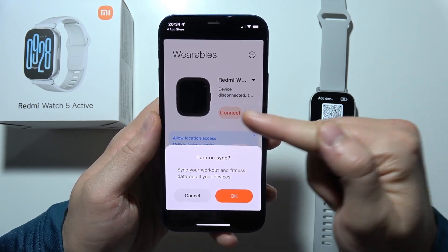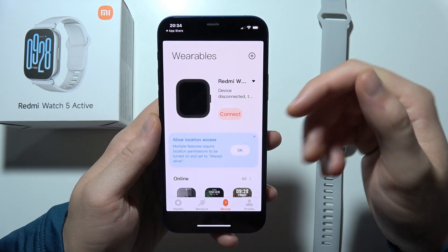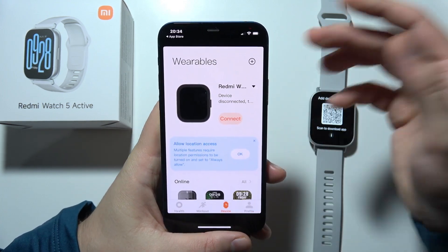Click that you got it and turn on synchronization for your workouts and fitness data.